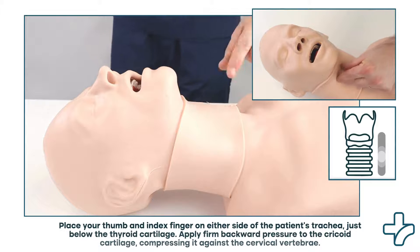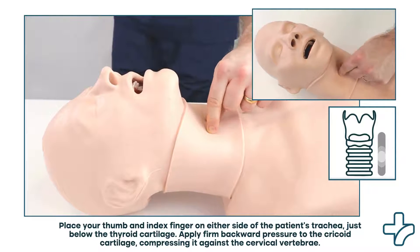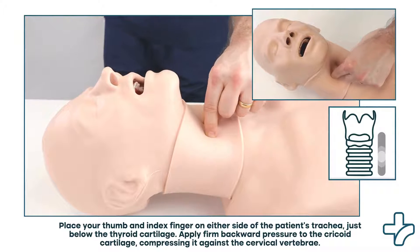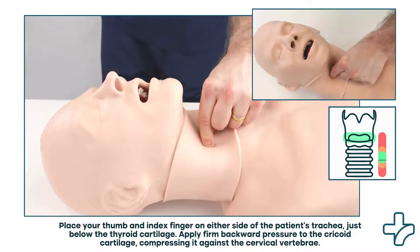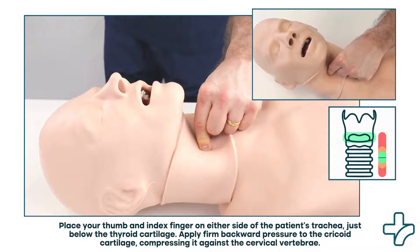To perform the SELIC maneuver, place your thumb and index finger on either side of the patient's trachea, just below the thyroid cartilage. Apply firm, backward pressure to the cricoid cartilage, compressing it against the cervical vertebrae.